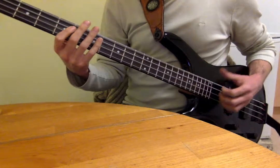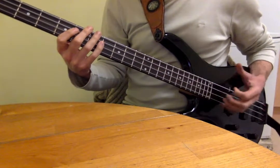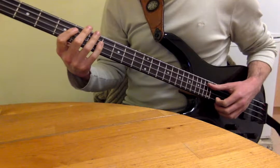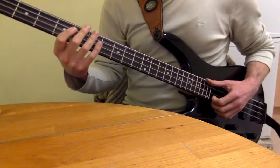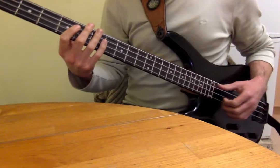And so you've got: open, thumb, pluck, thumb, open, slap, pop, slap. One and two and three — you can count it like that. It's actually a 16th note, so it'd be one E and a two, but you can think of it as one and two and three.